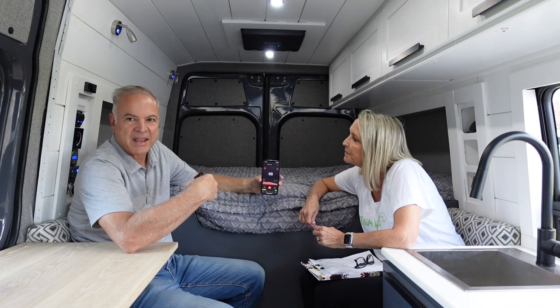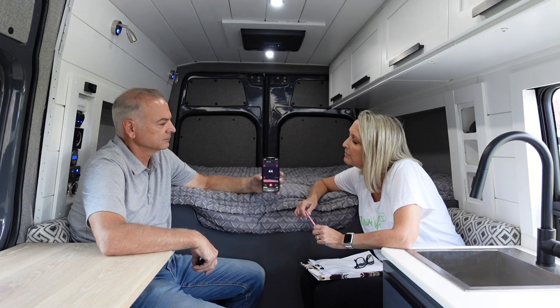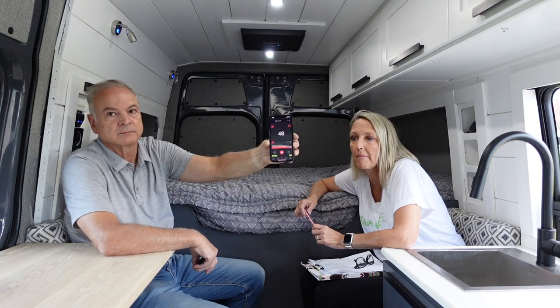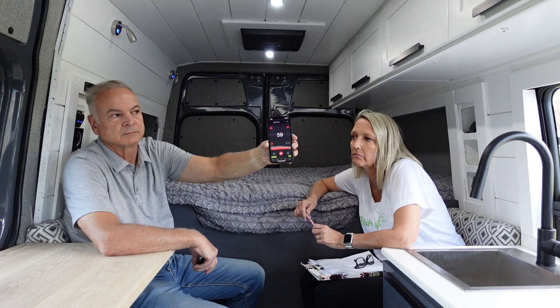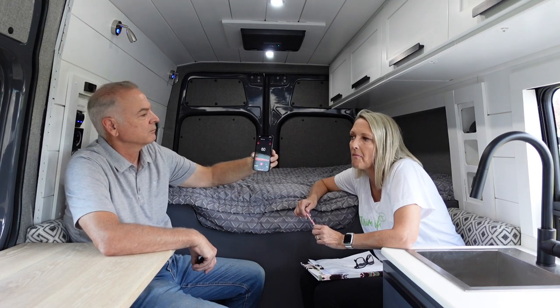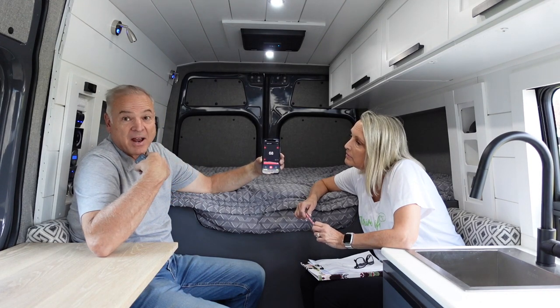Now I'm going to kick it on just like you would normally start it up, and we'll see what the level is right here where we're sitting. So the fan has kicked on completely, and when I'm not talking it's right at about 60 decibels.